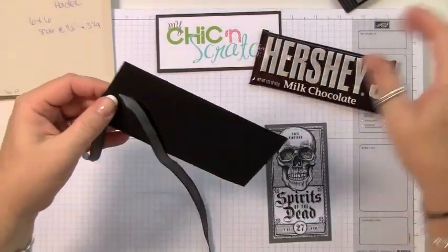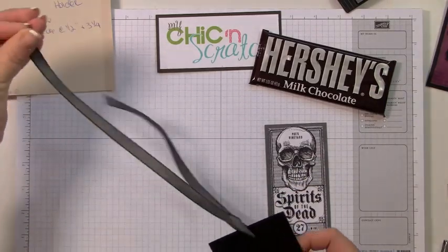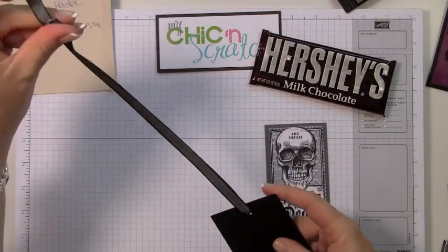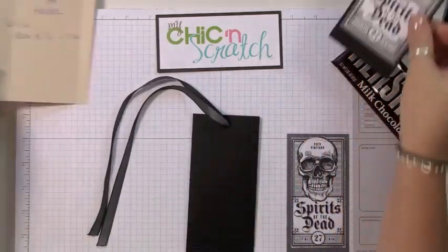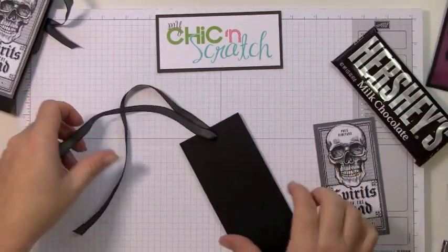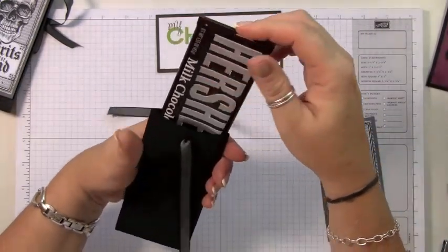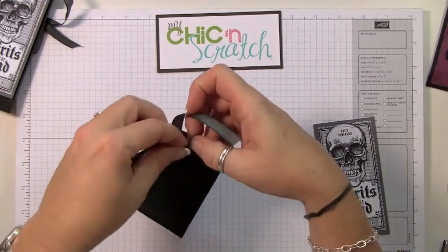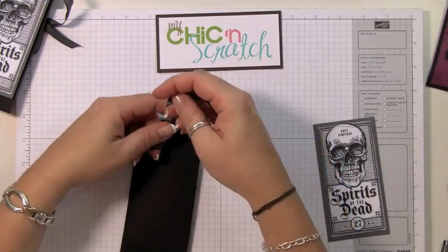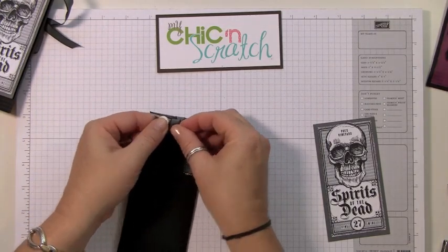Pull the ribbon through so that it's even on each side. Then take the candy bar and put it in there — it pushes the ribbon exactly where it needs to go. Then tie it. 22 inches makes it so that you can tie a bow.